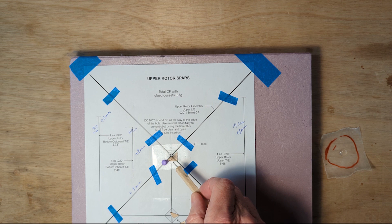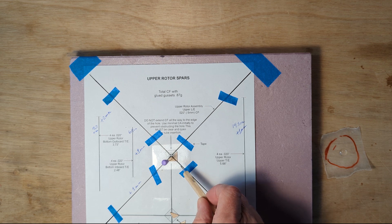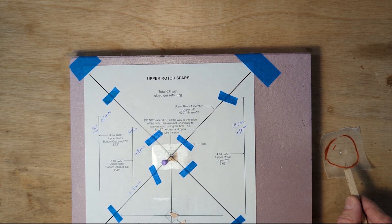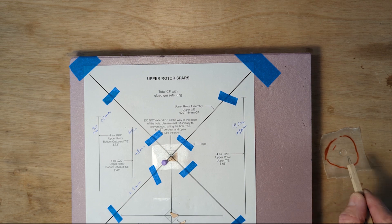Then we have one of the triangles pinned with a thin grade pin so that it doesn't split the wood, and then the other triangle is going to be held against it and we're going to use one drop of glue using a capillary tool.